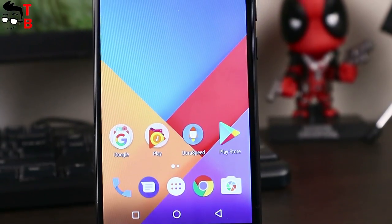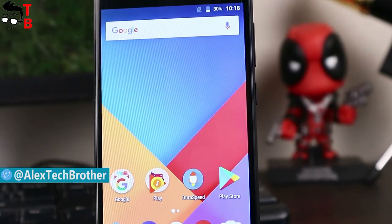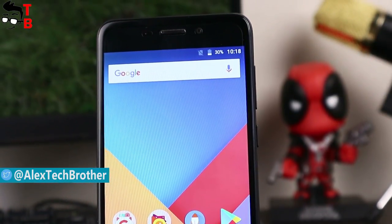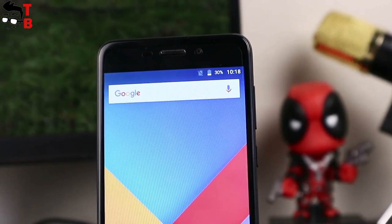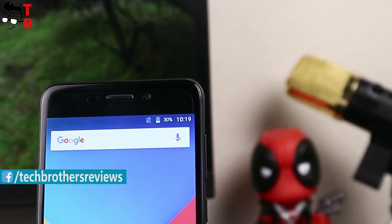Hey guys! This is Czech Brothers. Vernee company is very active recently. The Chinese manufacturer released a lot of smartphones recently, such as Vernee 3+, Vernee Mix, and others. Today we want to talk about another smartphone: the Vernee M5.